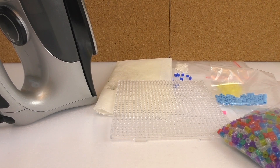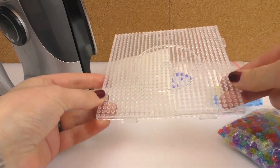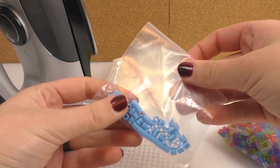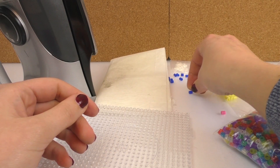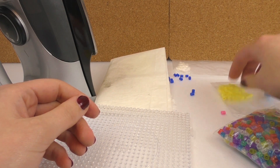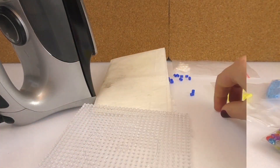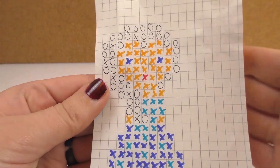Let's see what we need. We need an iron or iron bead board, we need greaseproof paper, and the beads — so we've got light blue, dark blue, white, yellow, and we've got some see-through ones which are in this bag, and one pink one we need for the mouth.